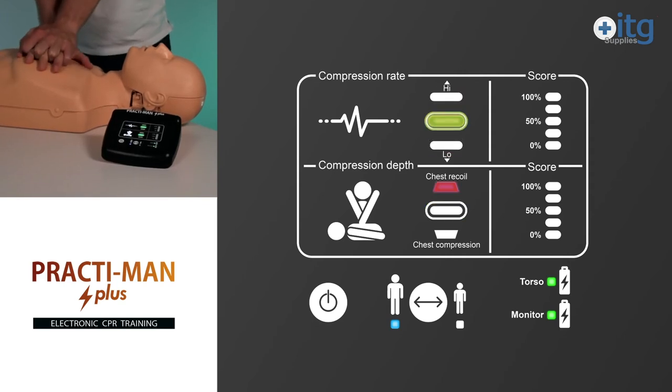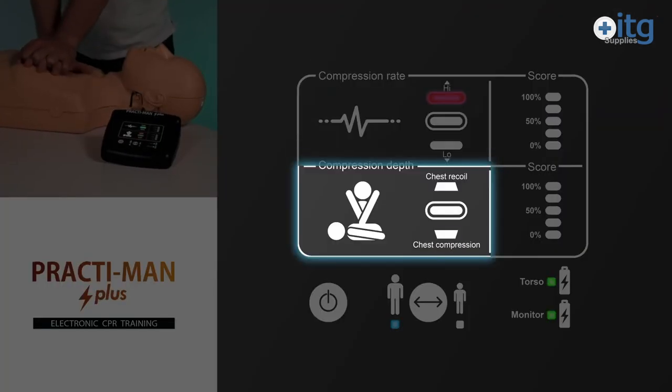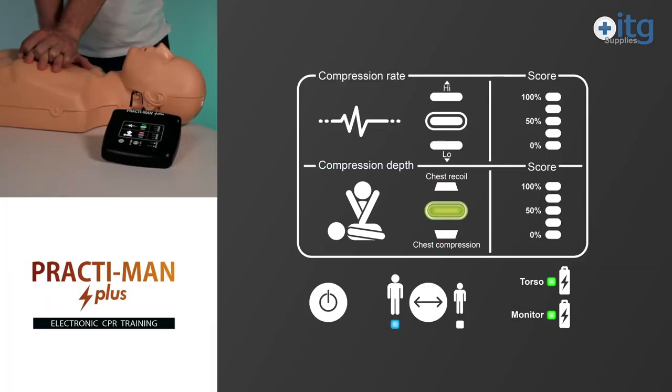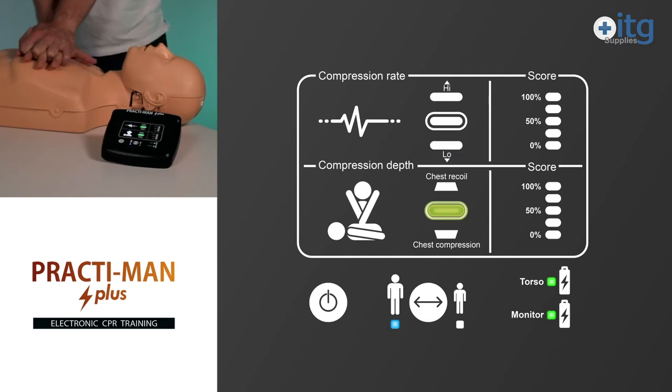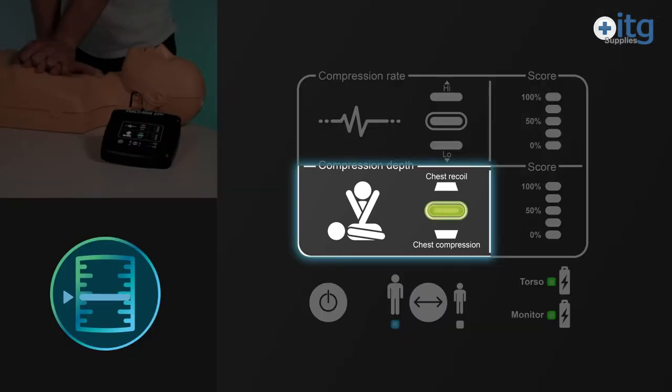Compression feedback includes rate, depth and chest recoil, provided by an easy-to-use system of lights. The rate indicator shows if the rhythm used in training is too fast or slow. Depth and recoil must both be performed correctly at the same time for the green light to turn on.